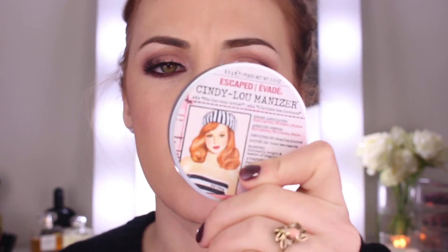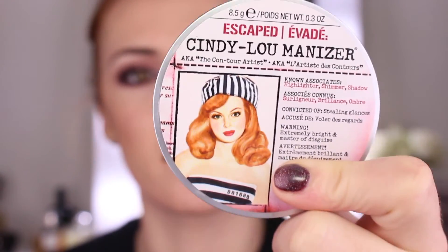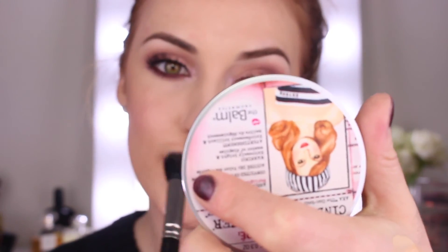For my highlight today I'm going to go in with my Cindy Lou Manizer. I'm going to take my 188 brush by MAC Cosmetics and very lightly dust it on the top of my cheekbones, and of course the tip of the nose and on my Cupid's bow.